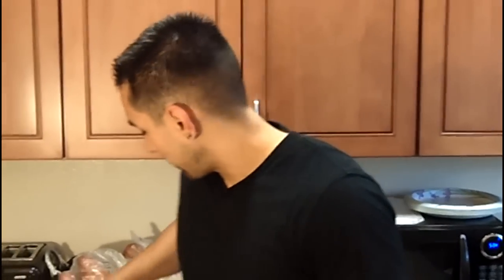Before I show you guys how we actually cook the ground beef, I'm going to tell you why Chris and I are big proponents of eating ground beef and red meat. First and foremost, it's a great source of protein and also a great source of fat — it's accounted for as saturated fat, which we need in our daily macronutrients. It's also really high in iron, and a lot of people don't pay attention to that.